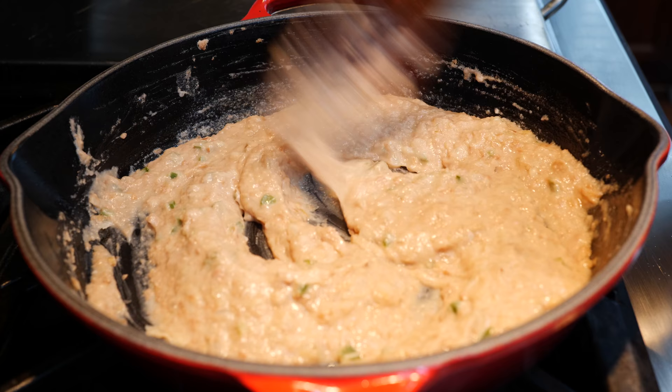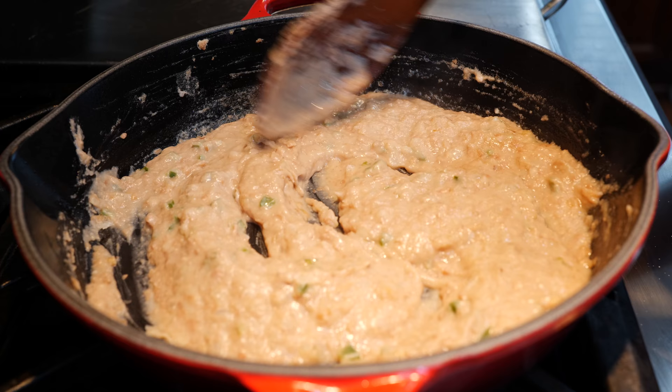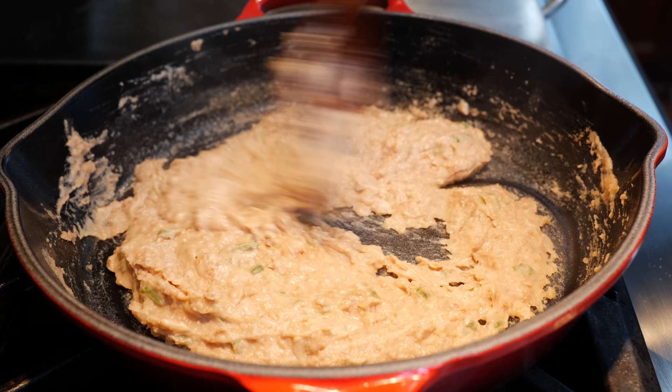I'm going to continue to cook these beans on a medium heat for about three to four minutes just until I can get them a little bit drier, because they're really creamy still. Now if you want them that creamy go for it, but I wanted them a little bit drier than what we've got going on.